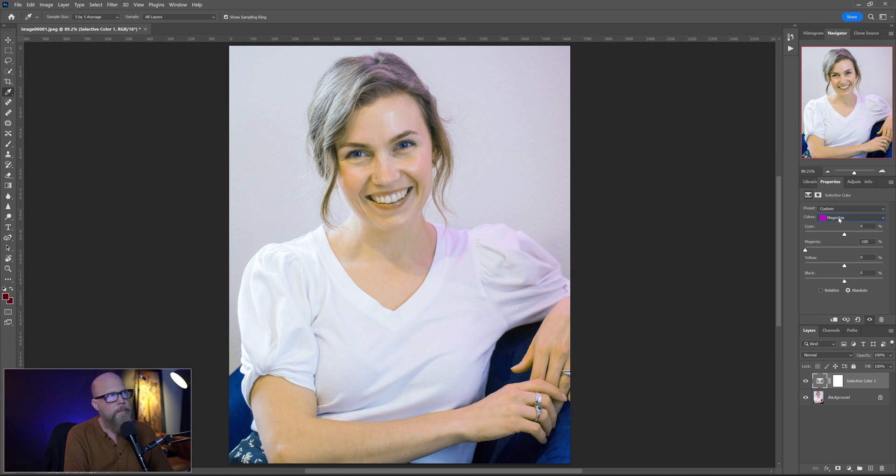Maybe we can bring out the magentas in the whites as well. Looking at the hair, just trying to see what we can do. Let's start there — that gets us 80–90% of the way there. Of course we've impacted the entire shot with this, so what we want to do is go to the mask and block it. We click on the mask and hit Ctrl+I and that just turns everything off.